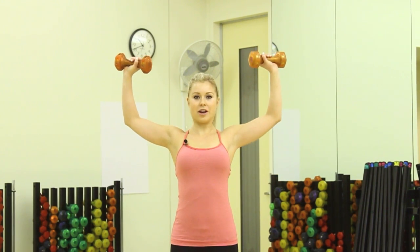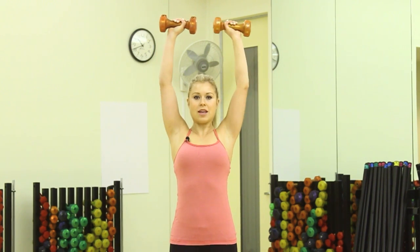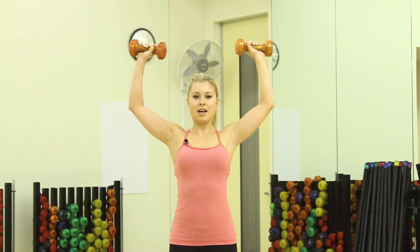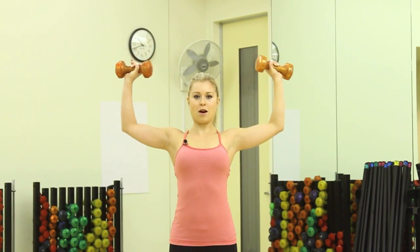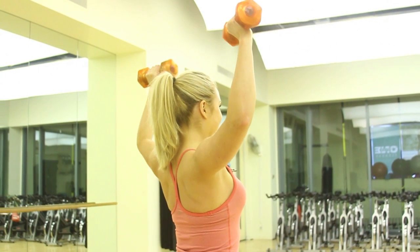The fourth exercise is overhead presses. Bring your elbows up 90 degrees and make a goal post sign. Then squeeze and lift, lower to shoulder level, squeeze and lift and lower — palms facing the front. This is working the back and upper arm. Repeat for 10, nice and slow.